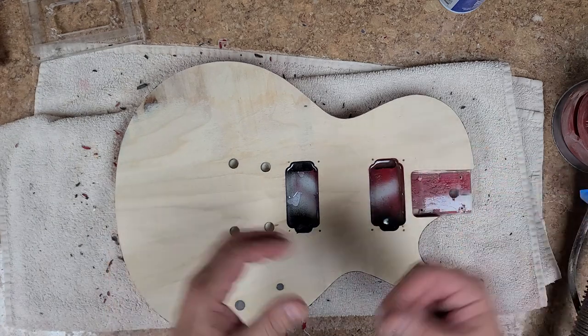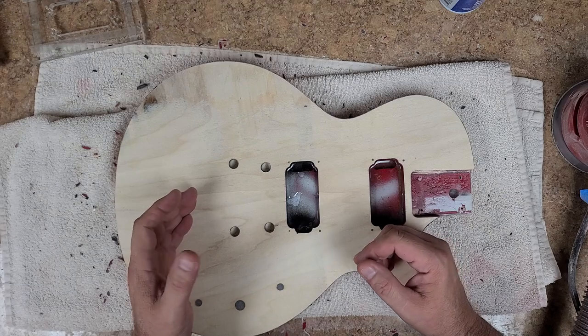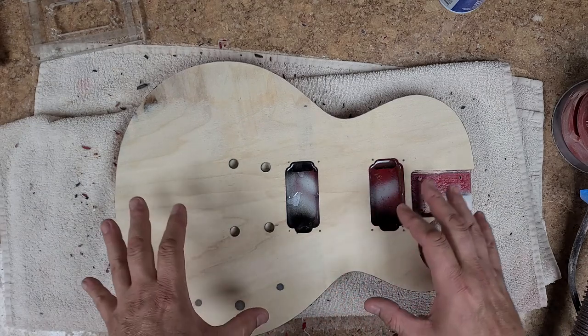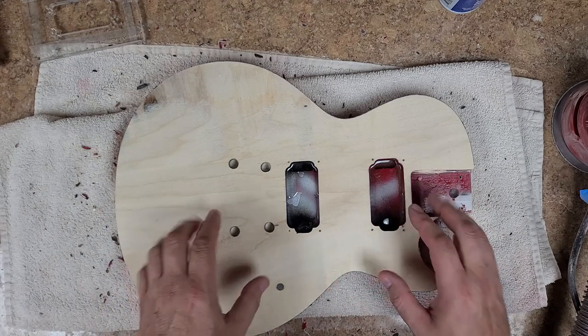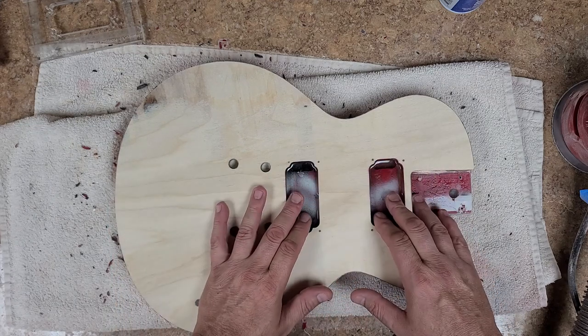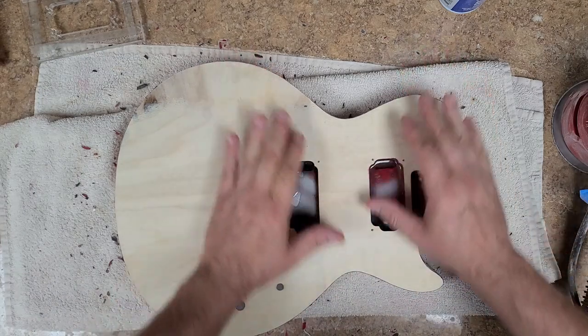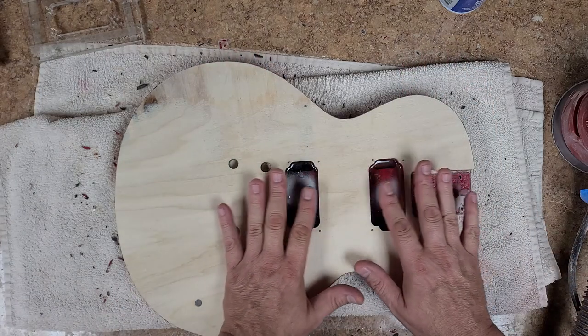I've got a different neck. The neck fits in the pocket just fine, lines up perfectly in the center. One of the things I have to do right now is fill these pockets up.